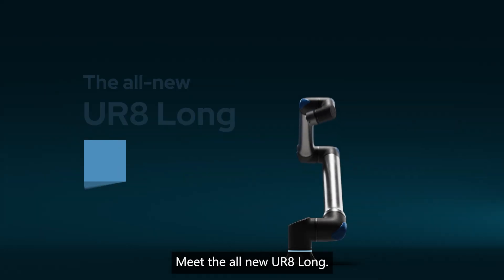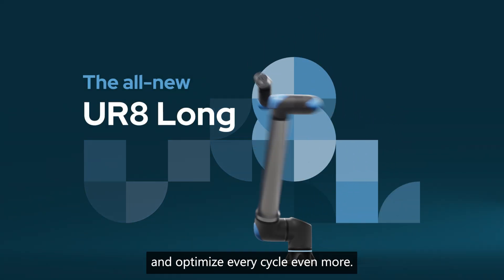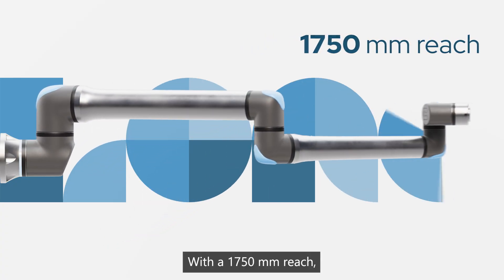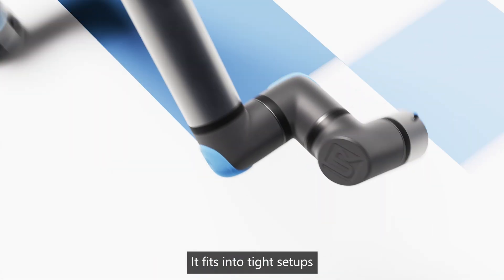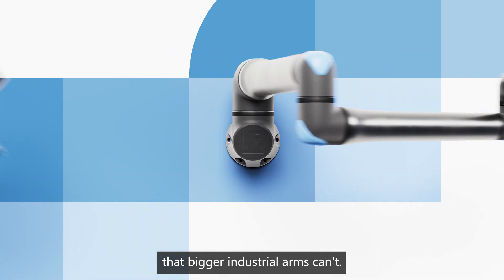Meet the all-new UR8 Long. Precision built to extend your reach further and optimize every cycle even more. With a 1,750 mm reach, a compact 204 mm footprint, and a smaller wrist, it fits into tight setups and tackles tasks that bigger industrial arms can't.